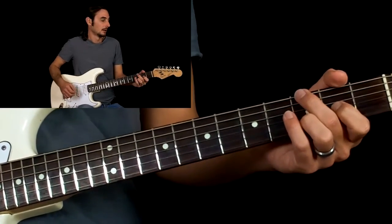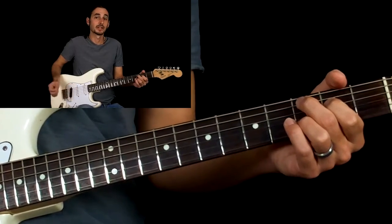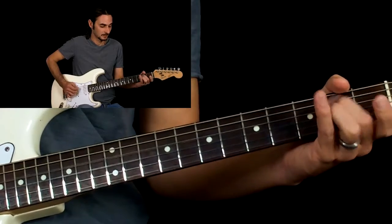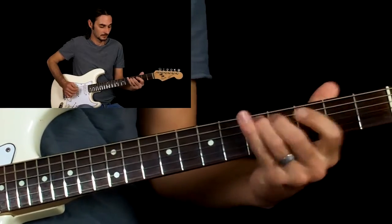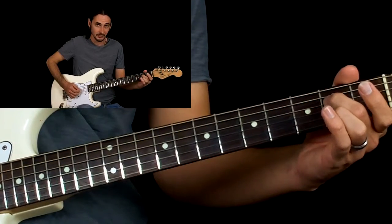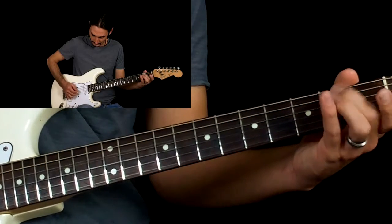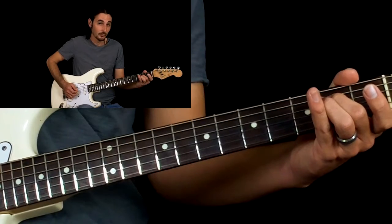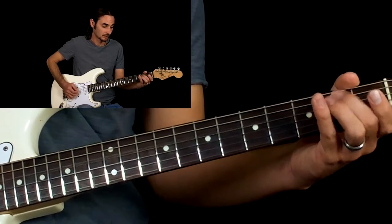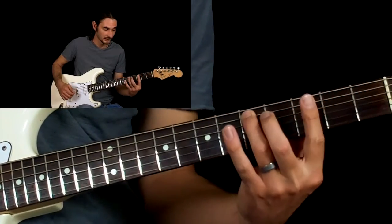And then the second time through the chorus it's D, and instead of going to the G we're going to do this riff. That's just hammer on on the D string, open, hammer on the second fret, and then pick the G string below it. So we're going to do it four and a half times, and then slide from the third fret A string to the fifth fret A string.